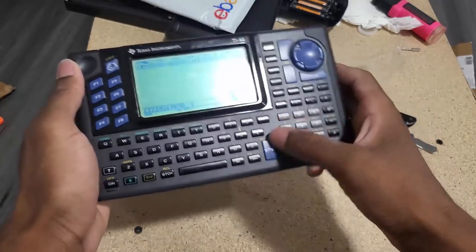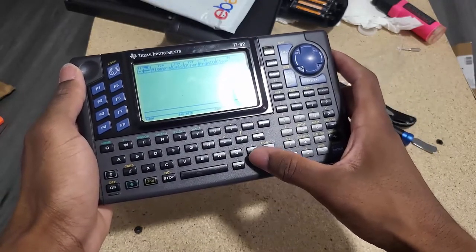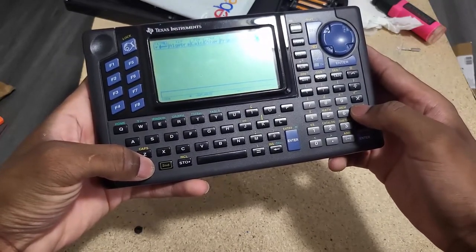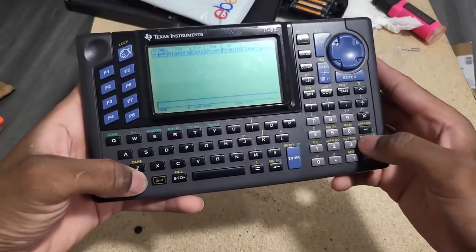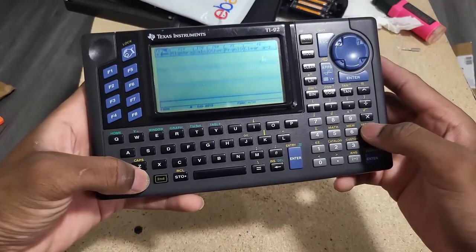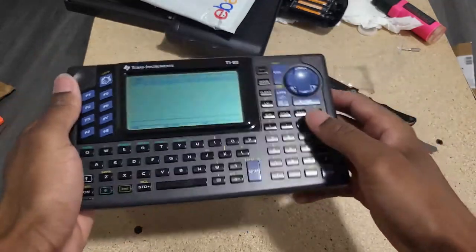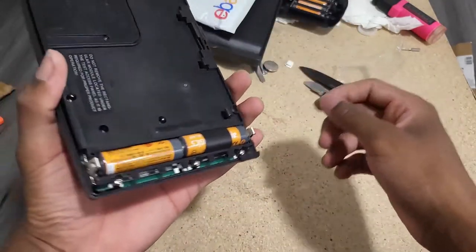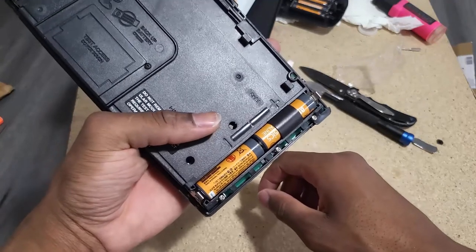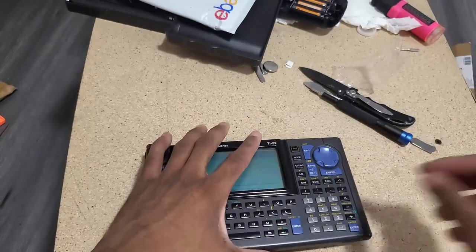The display is really not good — it's really hard to see. But that is that. I didn't have to do anything else to this one besides putting new batteries in it and adjusting the contrast. If you have any questions, put them in the comment section and I will do my best to get to them. Thank you.